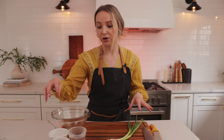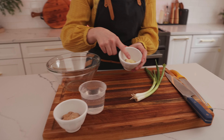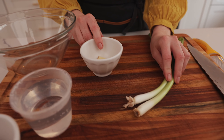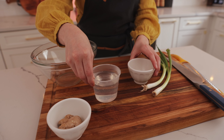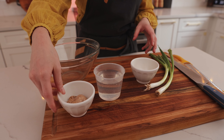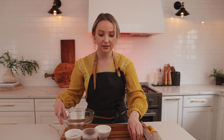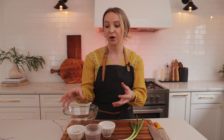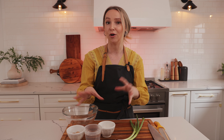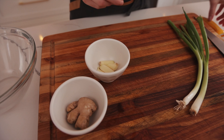Here I have my ginger, my garlic, my green scallion, and hot water. This is the base that goes into our meat — our pork. We're gonna steep these three ingredients in hot water, then pour it over a sieve and put it into our meat. That's where it draws out all those yummy flavors.